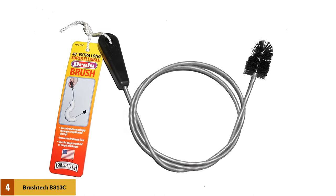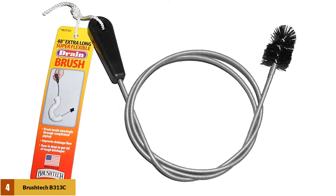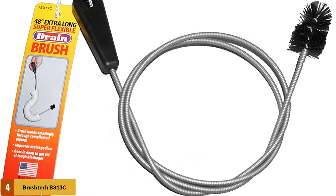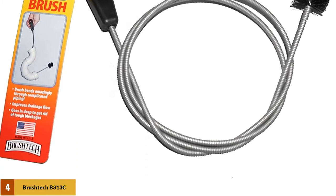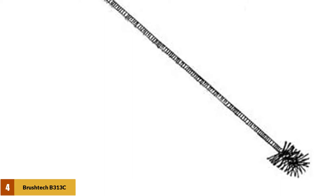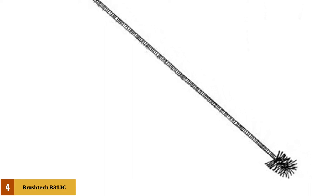At number 4: Brushstick B313C Flexible Drain Brush. This is a 48-inch cable with a drain brush on the end. The brush itself is 1-1/4 inches in diameter, while the coil is 1/4 inch wide. While the stem itself is flexible, there is no sturdy handle on this model to help force it down the drain. The Brushstick is more effective at cleaning the sides of your plumbing than it is at removing clogs and blocks. Also, the cable is not very durable and can get kinks in it quickly.